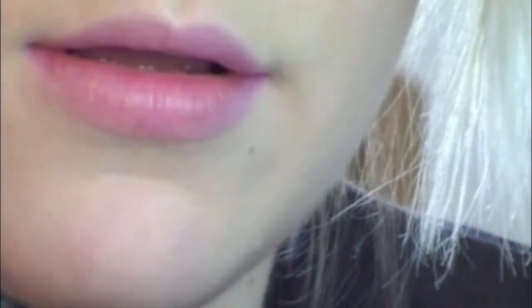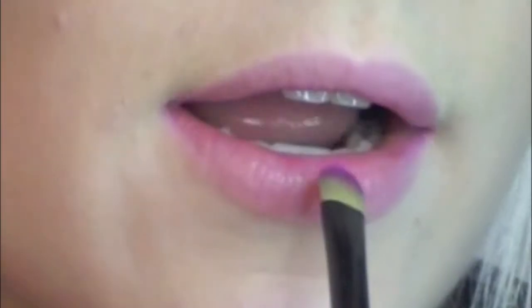Now we're going to do the lips. I'm only going to be using two colors — one's a lip gloss and one's a lipstick. The first color is Girl About Town by MAC. It's a really pretty, bright pinky pink. I'm just using a concealer brush to put that all over my lips — you can use a lip brush too. Just put the color all over the lips.